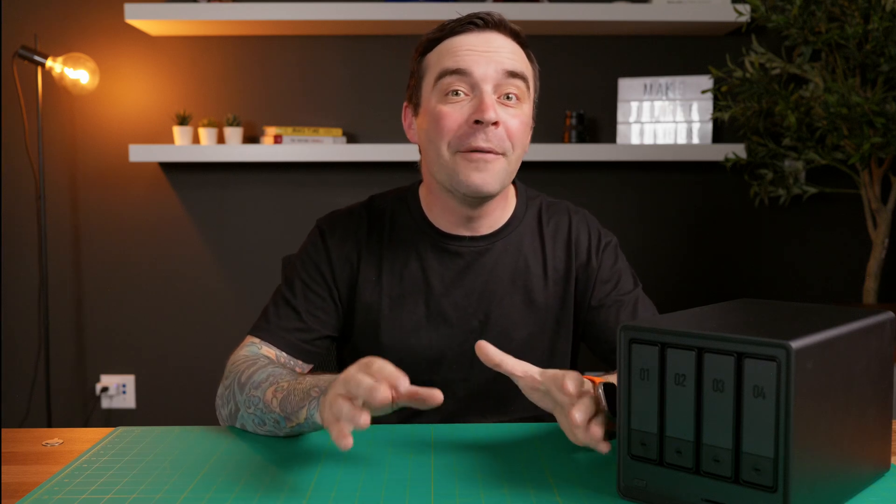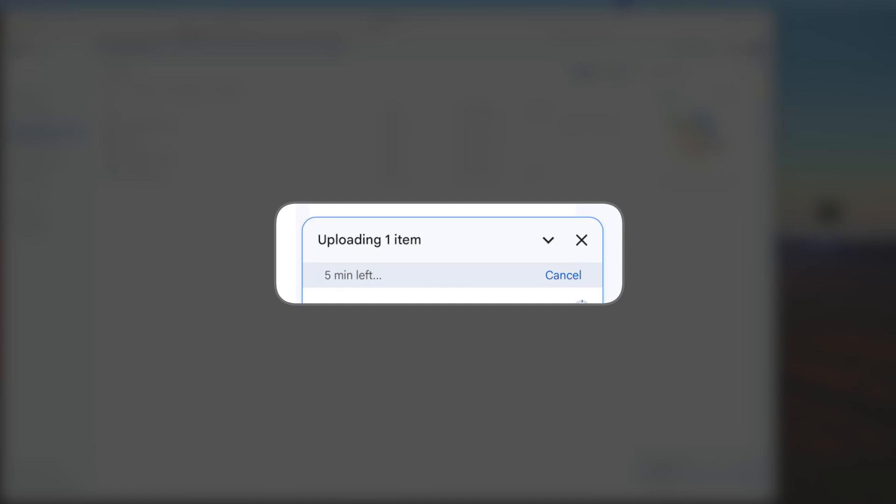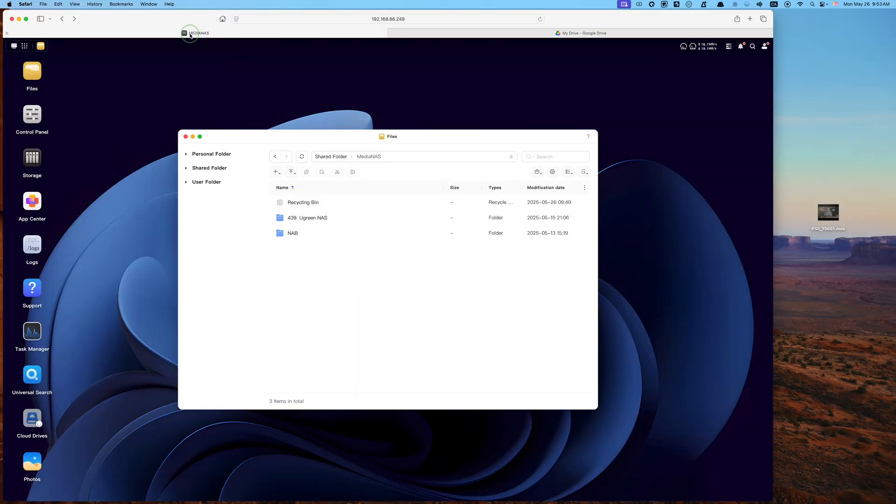Another advantage of a NAS is speed. When set up and connected properly, the Ugreen NAS can reach download speeds of up to 1,250 MB per second — that's the equivalent of downloading 1TB of files in about 20 minutes. It's crazy fast, and yes, it is fast enough for you to edit right off this drive. Just for reference, uploading a 10GB video file to Google Drive — and I have 1GB internet — takes around 5 minutes. Uploading the same video to this Ugreen NAS was under a minute. So yes, crazy fast.